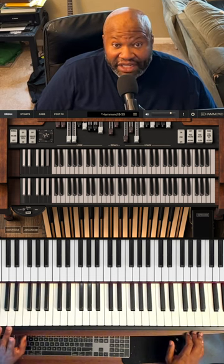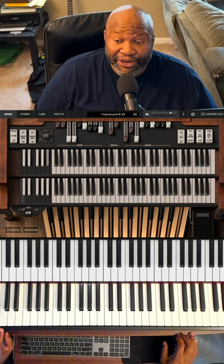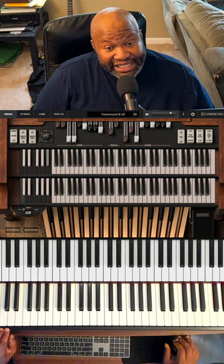Hey, how you doing? This is Jake Jacobs. I got a lot of people asking me what I was using for the Preach Accord video. What we have here is IK Multimedia's Hammond B3X.